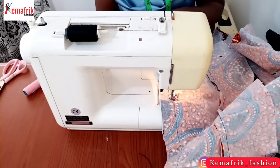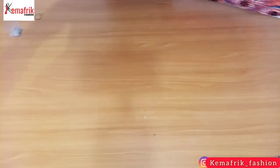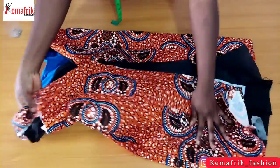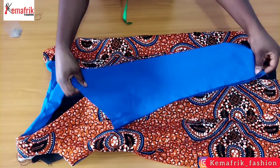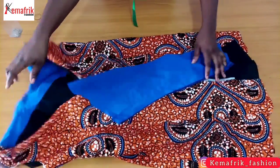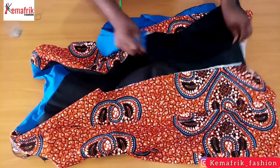Once I'm through sewing the side seam on the main fabric I'll do the same thing for the lining — just the same process all over again for the lining separately — and this is what you'll have after this step. The next thing is to attach the sleeve. I'll pick up the sleeve and sew the side seam, inputting my bicep circumference, elbow and wrist circumference, and sewing along the side.